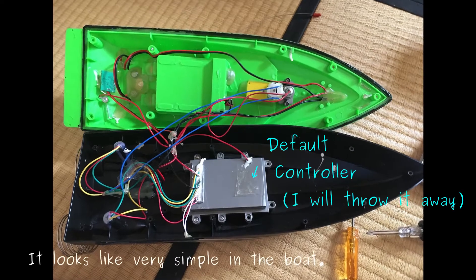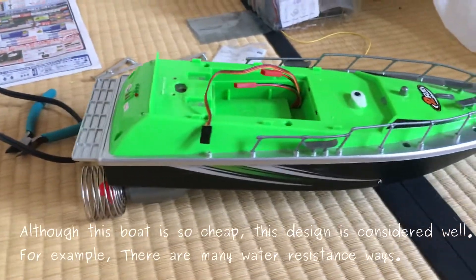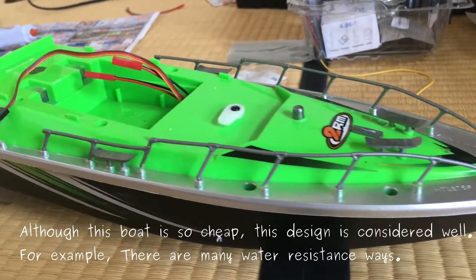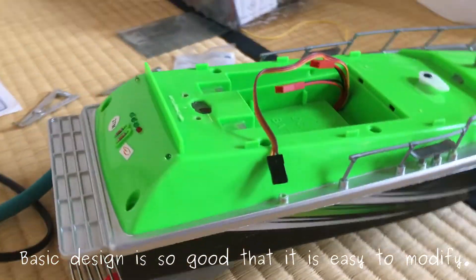It looks very simple inside the board. Although this board is so cheap, the design is well considered. For example, there are many water-resistance features. The basic design is so good that it is easy to modify.